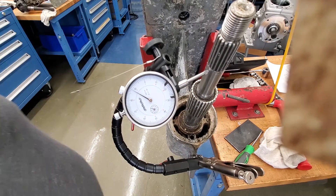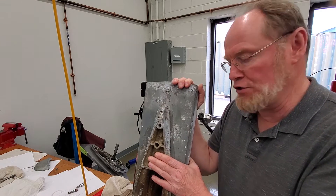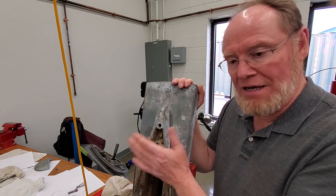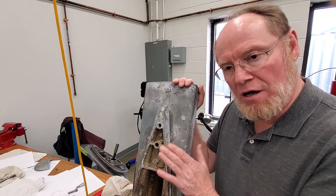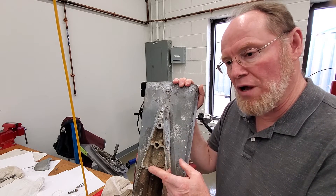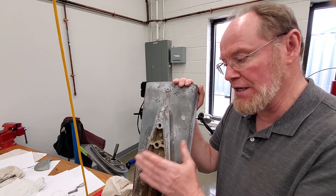Now what we need to do is identify what drive this is and what the gear ratio is. As a Volvo dealer, one of the things we do as technicians is try to determine the overall gear ratio. On the ID tag of the upper unit, it is stamped — it's a 1.78 gear ratio. That's the overall drive ratio.